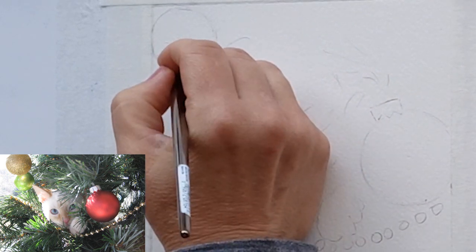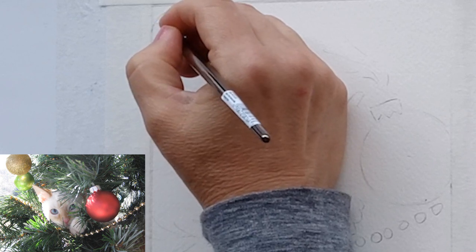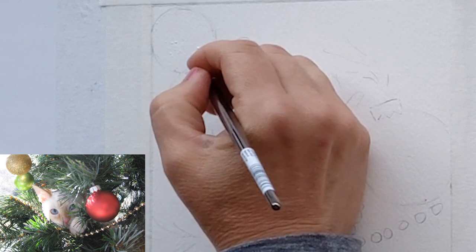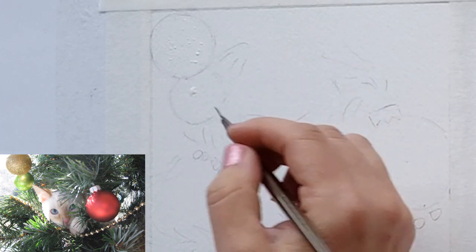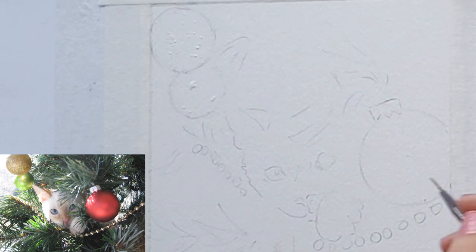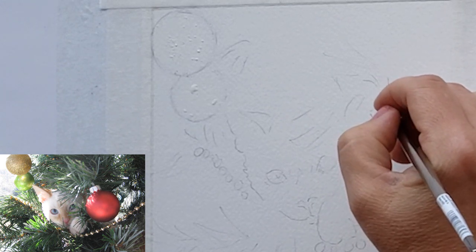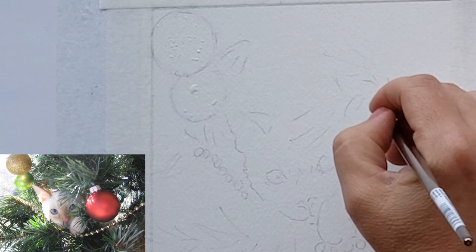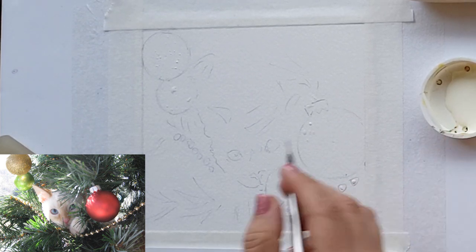Here I'm applying masking to what's going to be the glittery ornament. I put just a bunch of little tiny dots of masking — lots and lots of them — because I wanted this ball to look really glittery. I'm also going to use masking on the other two ornaments that aren't glittery; they're more of a matte finish. I'm putting a few little highlights as if the light is hitting them, and bigger bits of masking to make it look like there are larger areas of light hitting the top of them.